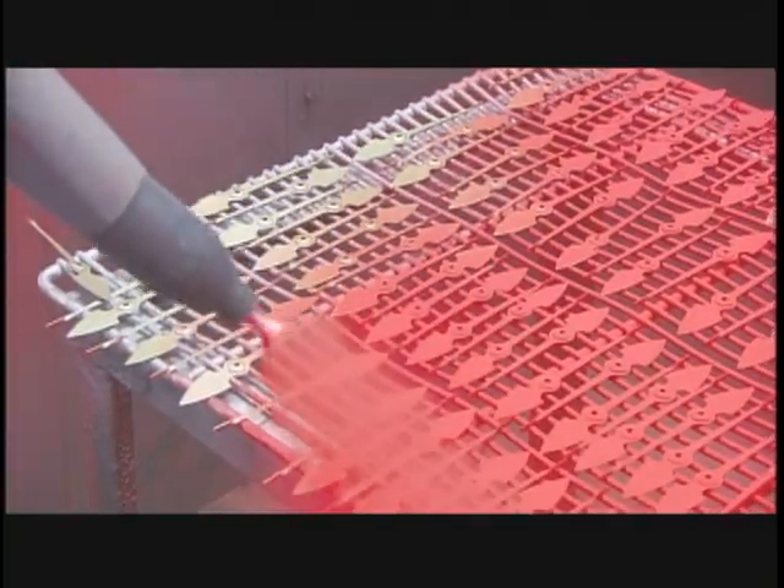Next, a coat of red paint, so the pointer will stand out against the black and white face.